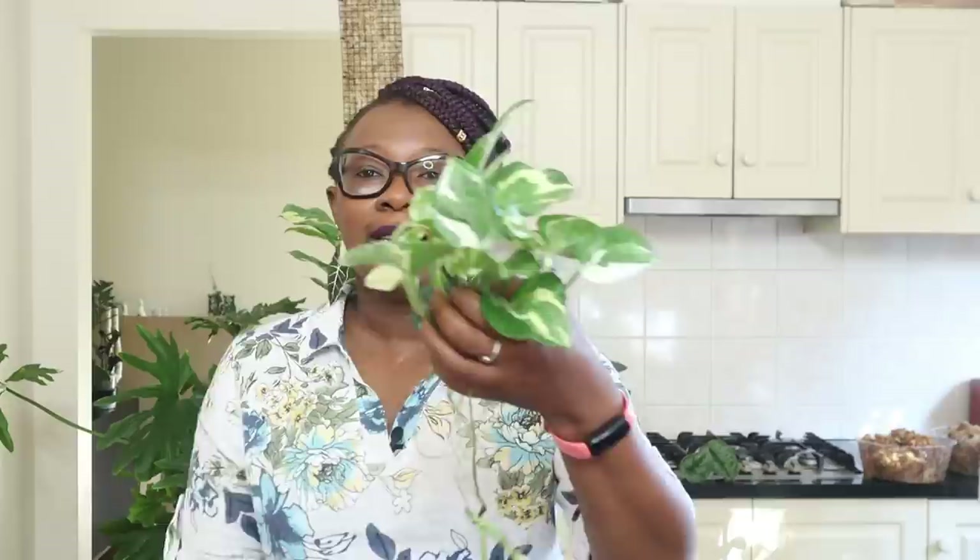Hi plant people, it's Nora the Lekker Queen here. Thank you so much for joining me today on my channel where we talk about all things indoor plants. Today I am going to be grabbing my Snow Queen cuttings. I've got five of these cuttings and I am going to be putting them up on a rectangular moss pole, and they're going to live in this rectangular pot in Lekker.